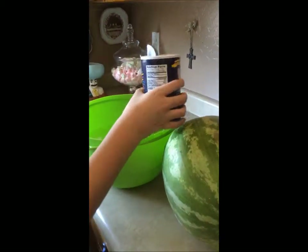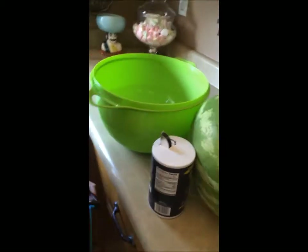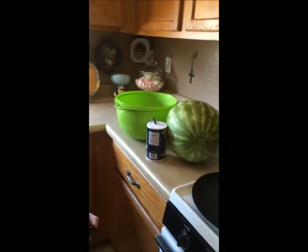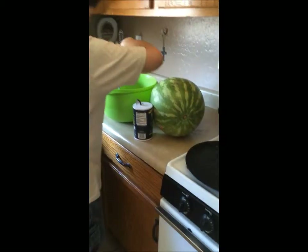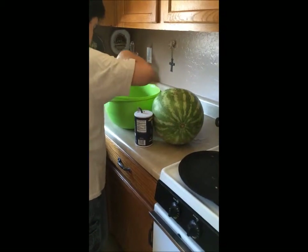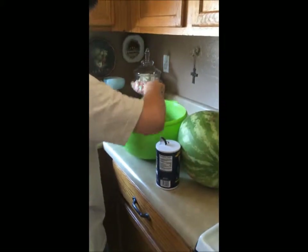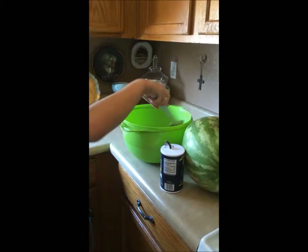All right, I think that's enough. Now we have to mix it — the video shows that it's mixed. Mix it. All right, we're done with that, now we have to add the...